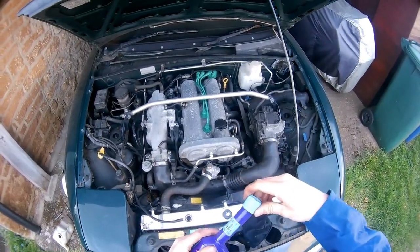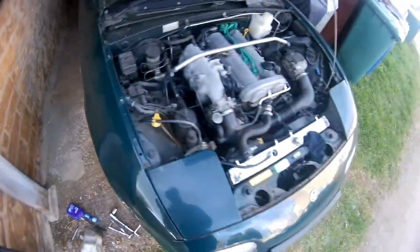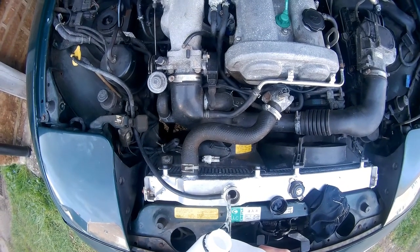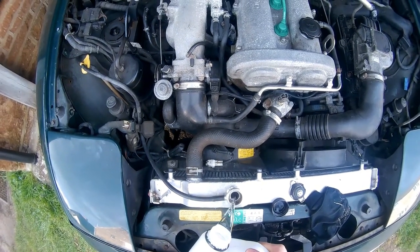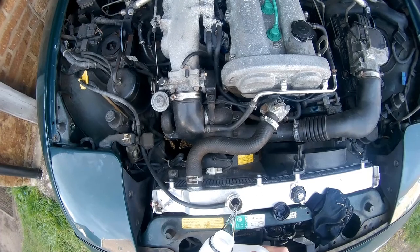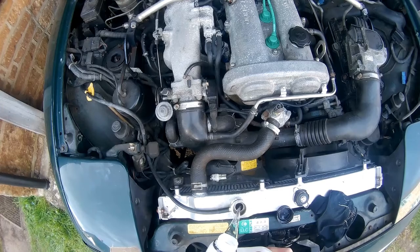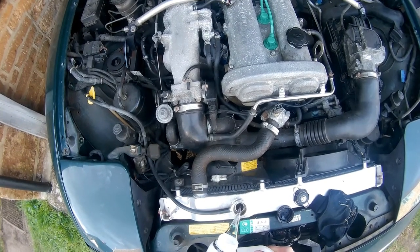Make sure you always read the instructions of whichever product you're using, but they're all fairly similar. Essentially: drop the coolant, fill it with water, run the engine for 10 or so minutes at a fast idle with the heater on hot. You want to make sure that the thermostat opens.